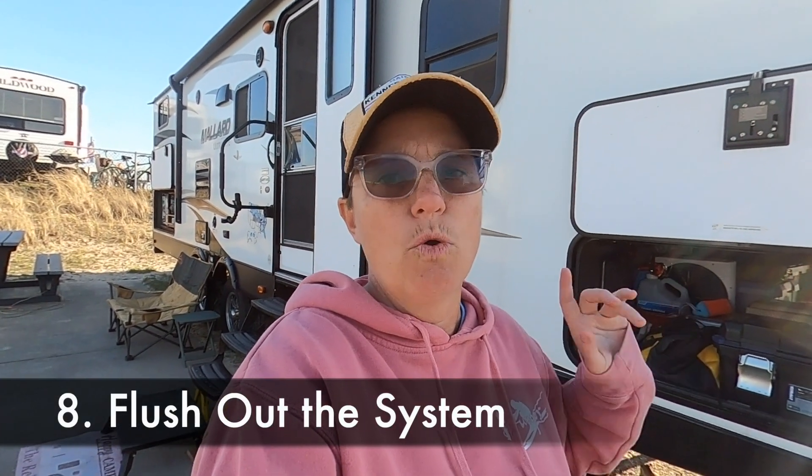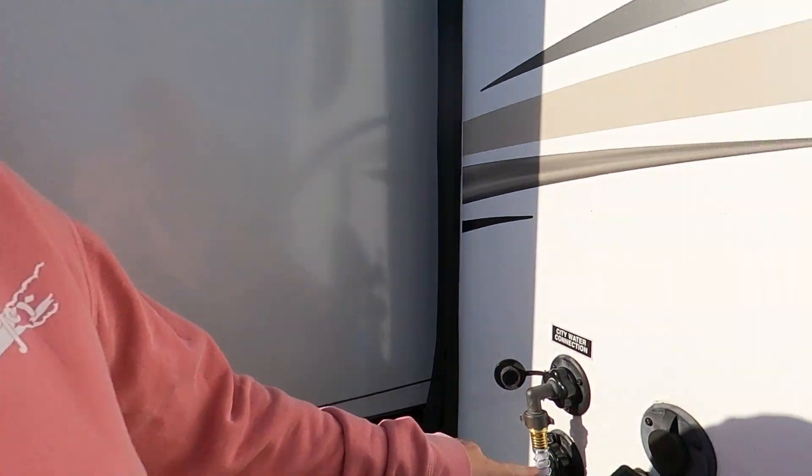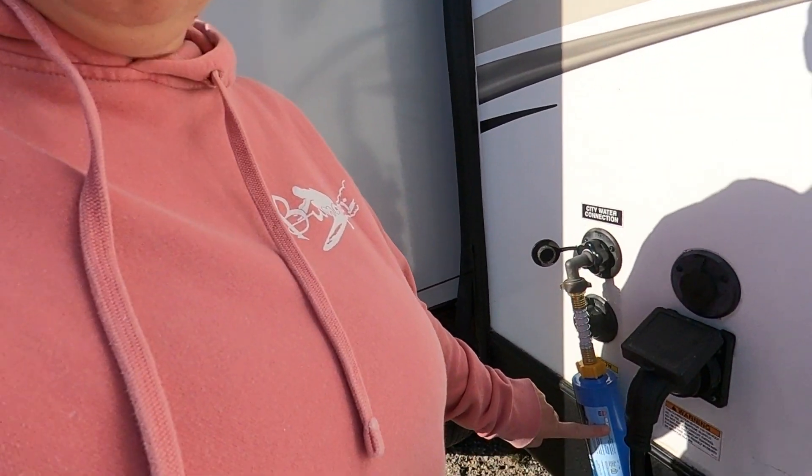Now the next step is to turn on the city water and flush the system with city water. I'm at a campground so I'm hooked up to sewer, which is super convenient because I just open up the gray tank and everything running through the camper leaves right through the sewer connection. I've already hooked up my city water connection, and I have my filter on it — if you haven't seen that video, you should check it out.